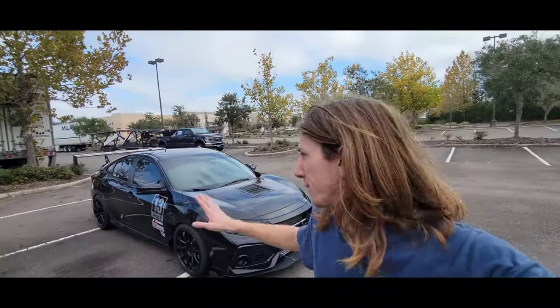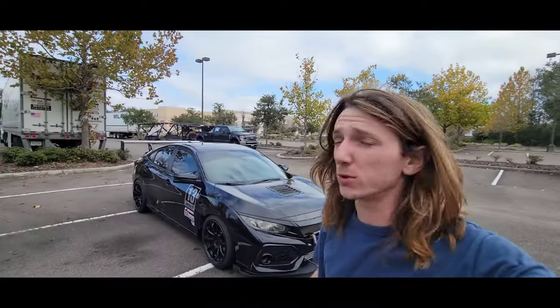All right guys, in this video we're going to be talking about the first five things that you should do to a 10th gen Civic. This video is mainly for the 1.5 turbo motors or the Type R's, but some of these can also be used for the NA motors.